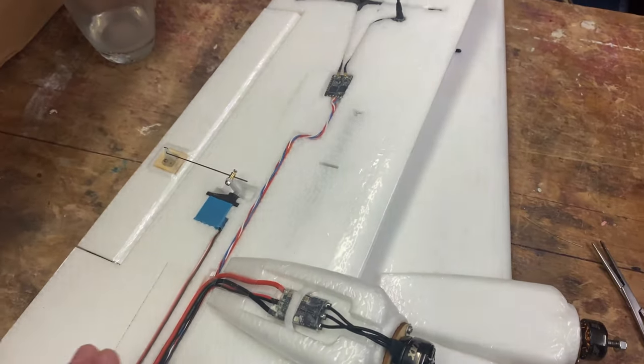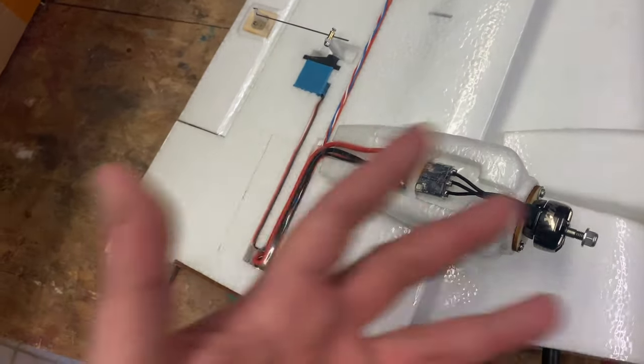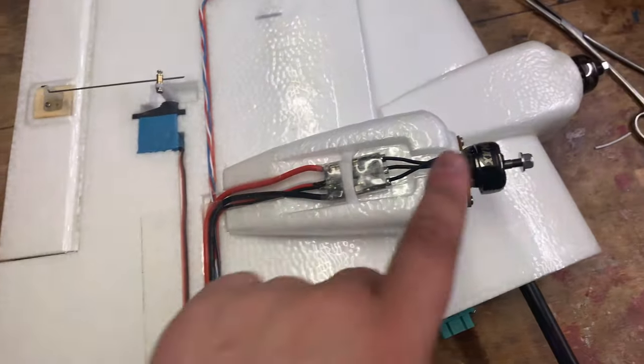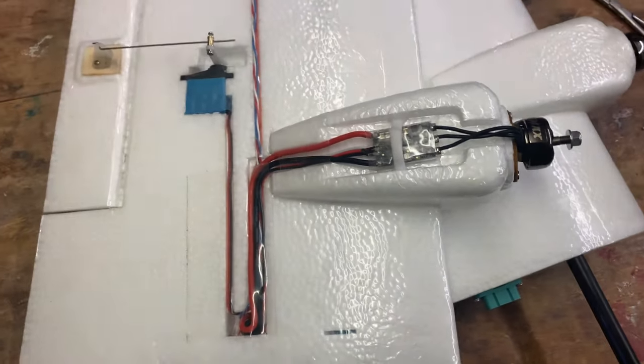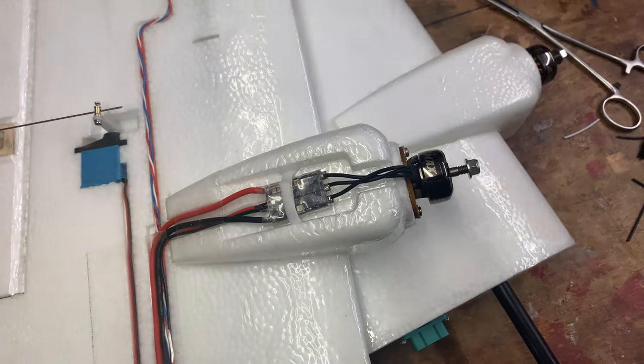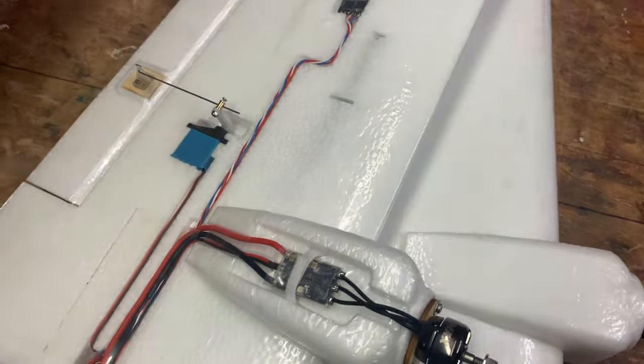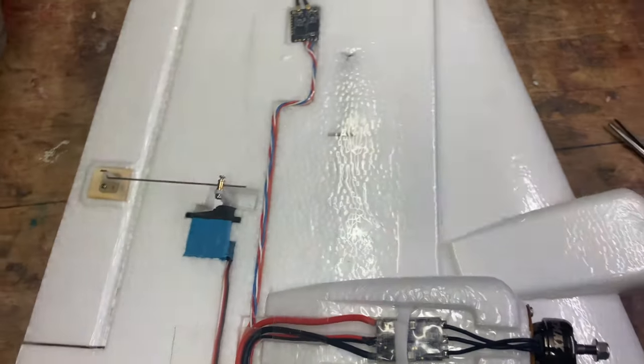So yeah, that's now done. The wing is basically ready to be plugged in and programmed. I even put the little nuts on the motors. I had a look at the flight controller because it's an F765 — it's different to all the others that I've had — so I'm going to leave that for another day.